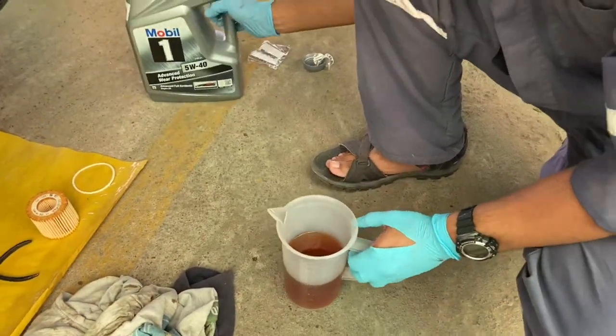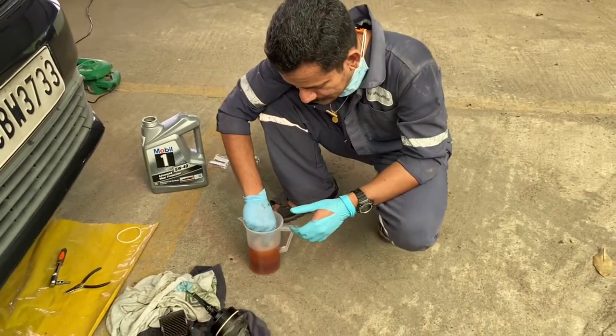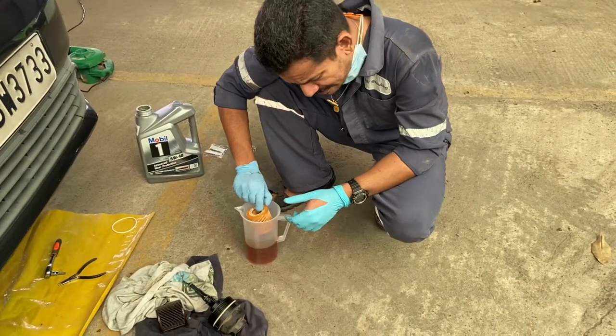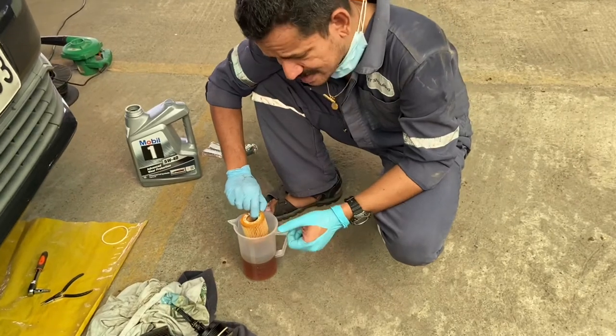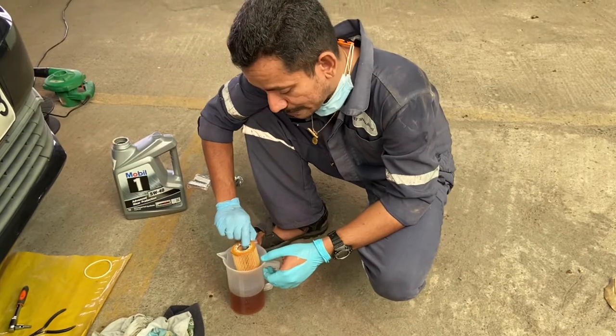While replacing oil filter elements, it's always a good idea to prime it. Not really recommended and not really necessary, but I always prime the oil filter once by dipping it in the fresh oil that you intend to replace.